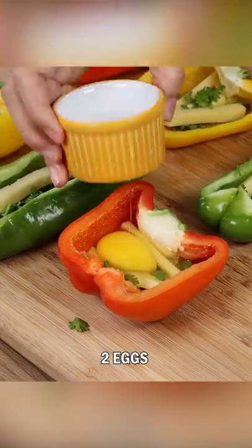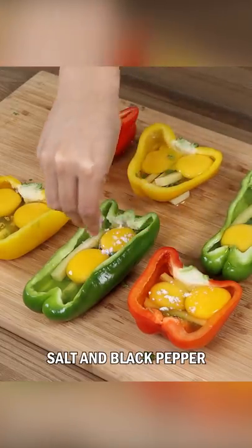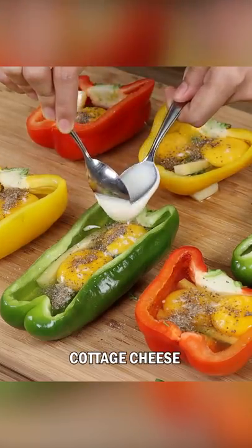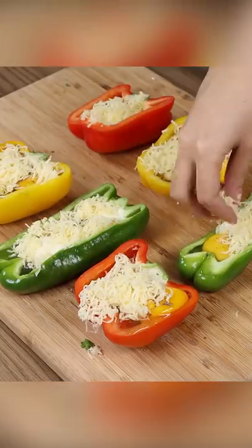Add two eggs in each bell pepper. Season the eggs with salt and pepper. Add cottage cheese to taste in the bell peppers. Also add grated mozzarella cheese.